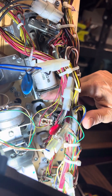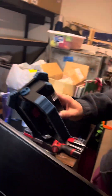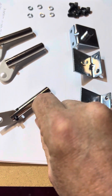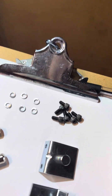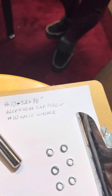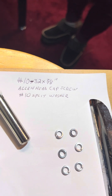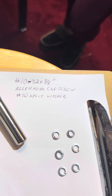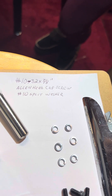As you can see right there where she's pointing, that head has snapped off. This is the head that went to that screw. The way to fix it is with cap screws and split washers. The cap screws are 10-32 by 3/8 inch long Allen head cap screws.